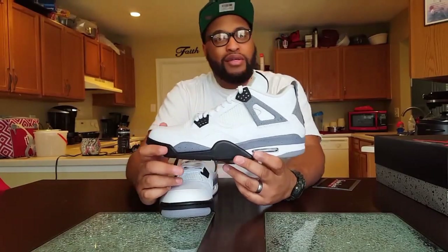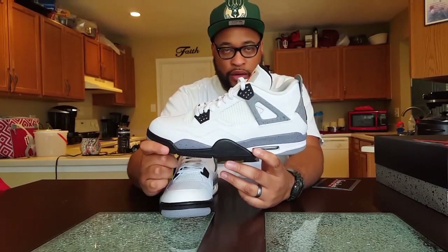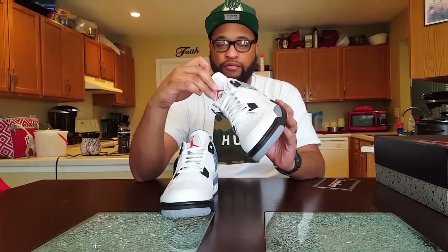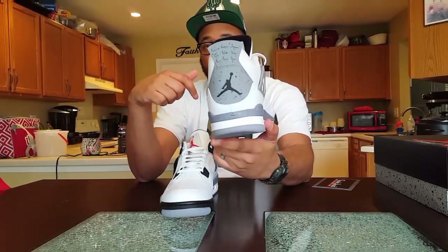That's pretty much the only real difference between the two — just the color tone in that gray. Everything else is normal, just like any other four: upside-down Air Jordan on the tongue, Jumpman on the back.